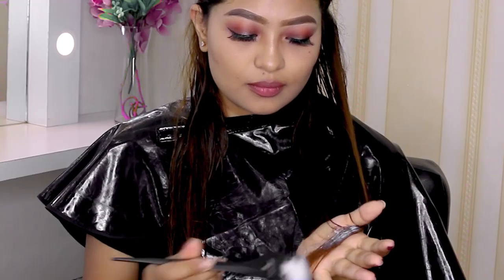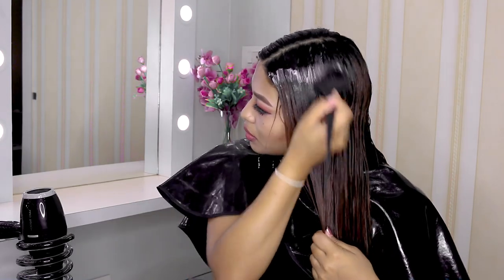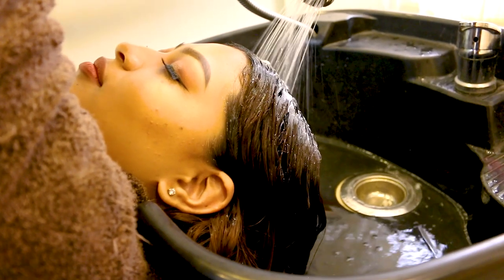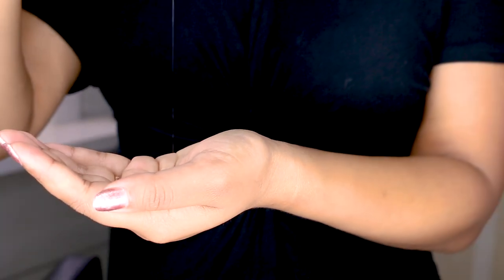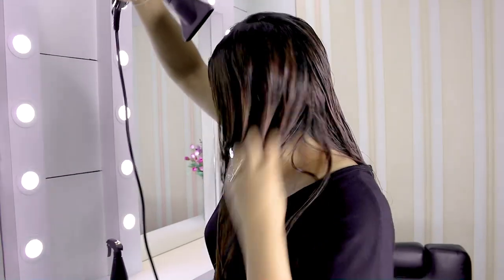Mix the conditioner and start applying it with the help of a brush or your fingers, as you prefer. Emulsify it, but do not rub — rubbing is a big no-no. Let it set for 20 to 30 minutes, then rinse with cool water, apply a serum, comb your hair, and blow dry it.